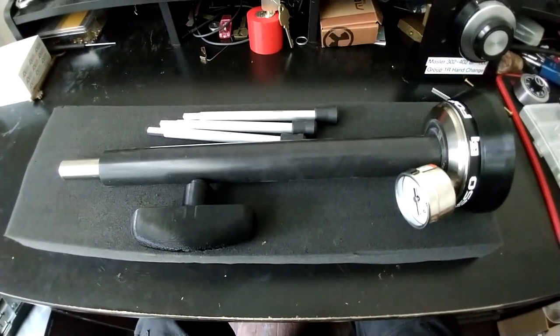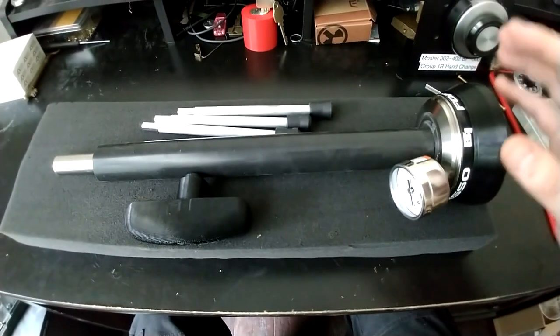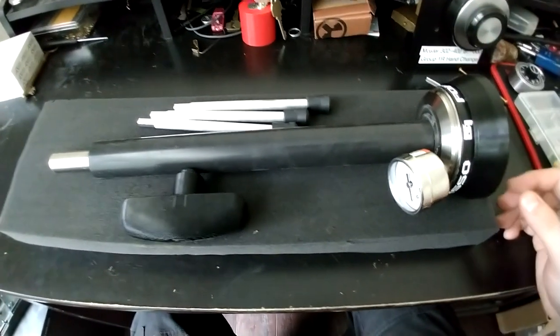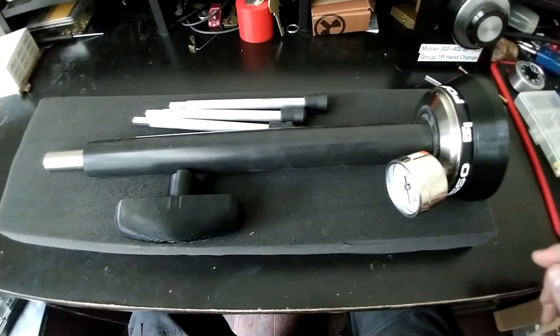So as you can see this will be basically what's in the box. You may have a couple other accessories depending on what you order, but you'll have additionally a packet of grease which isn't shown here.